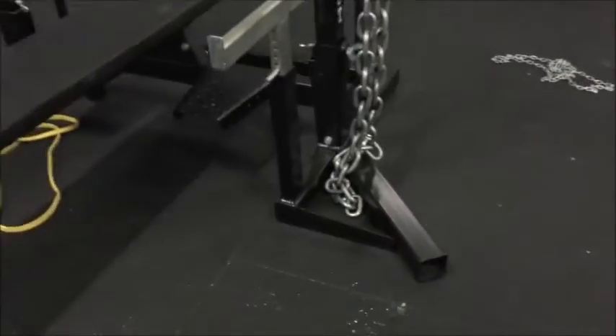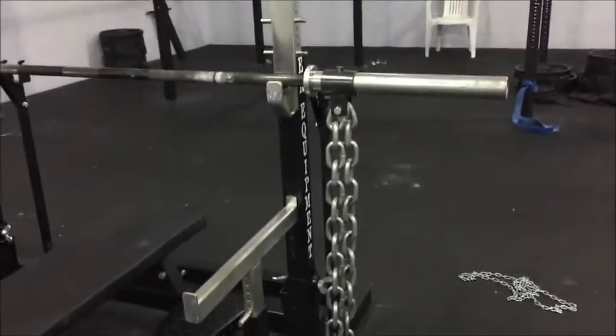Now this is what I usually see people do on Instagram — you just hook the chain on and it just hangs down.